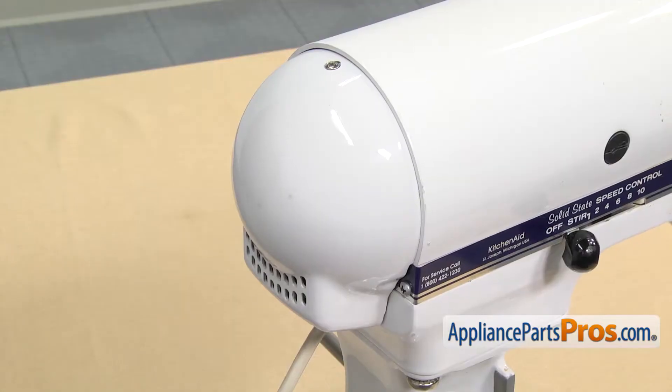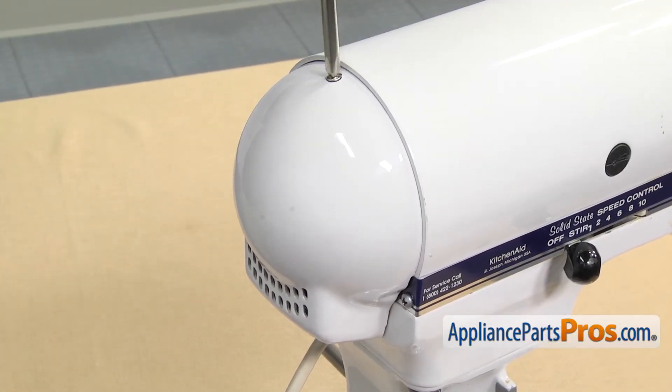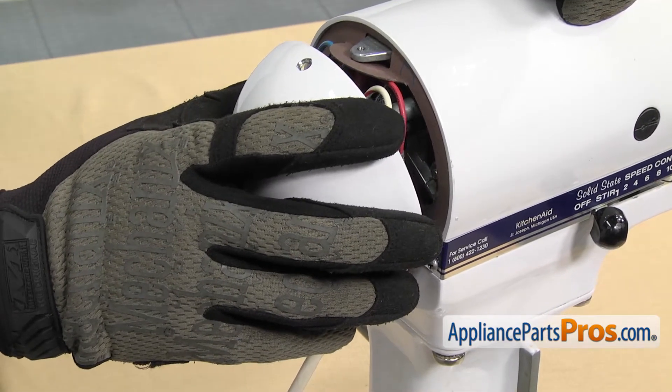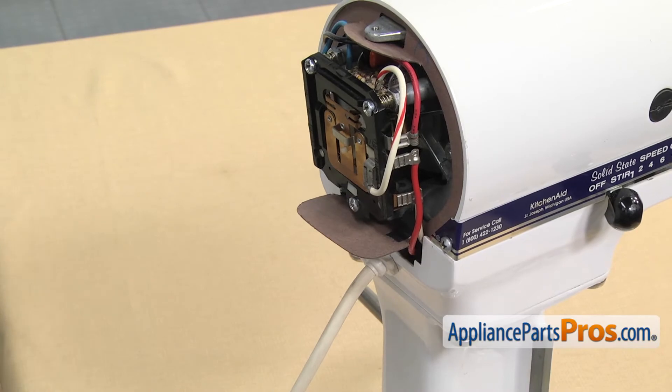Now we can remove the cover on the back of the mixer. It's held in by a Phillips screw, so we're going to use our Phillips screwdriver to take it out. Once you have the screw out, you can lower the cover down a little bit and lift it off its mounting feet. Once you have it off, you can set it aside.